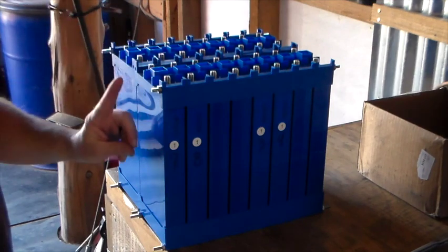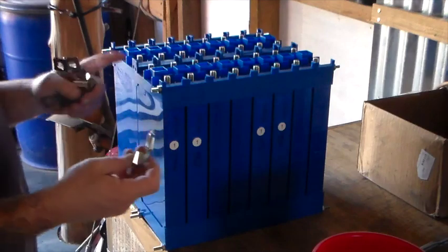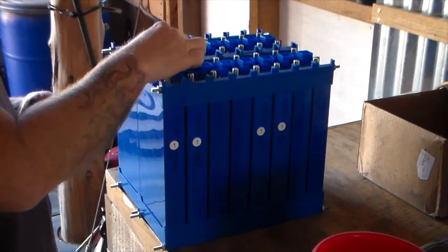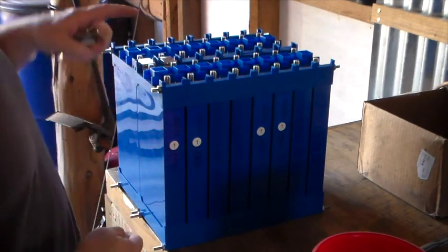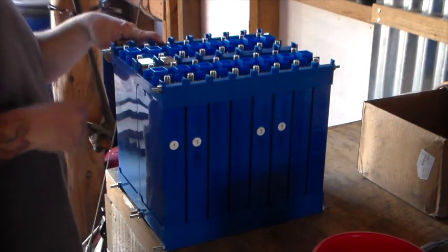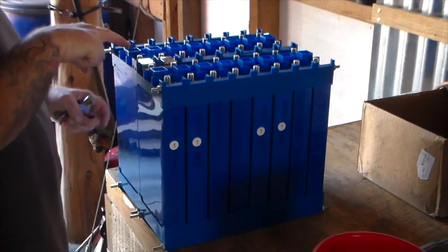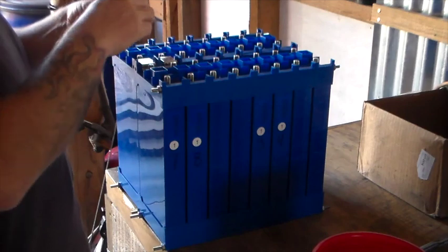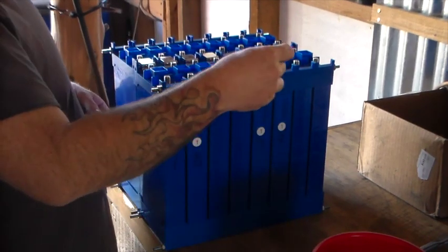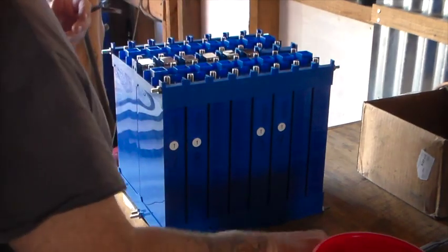We're going to use this style bus bar to jump across the two battery boxes. The first thing we want to do is wire these two cells into series, just like this, and then we're going to continue building this circuit all the way through the battery and continue the circuit to this side — negative to positive. So we have positive here, negative, positive, negative, positive, and we're going to wire these into series, continuing the series, negative to positive, continuing the series.